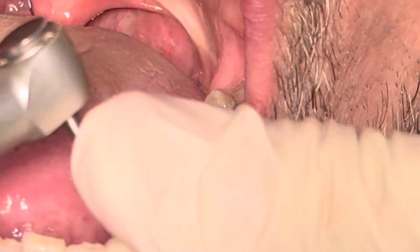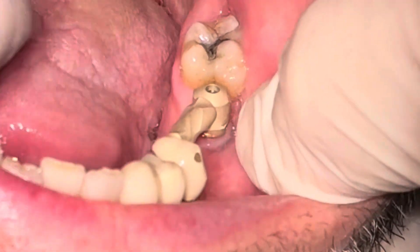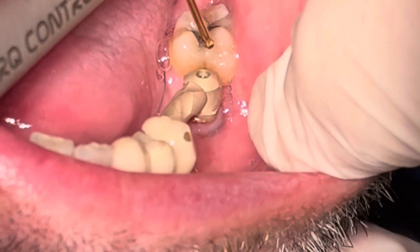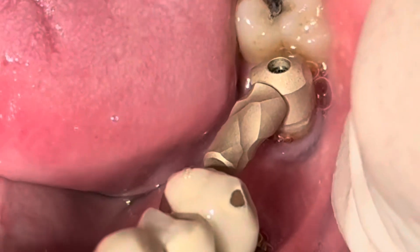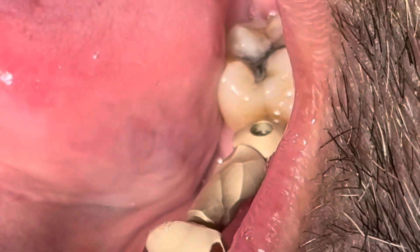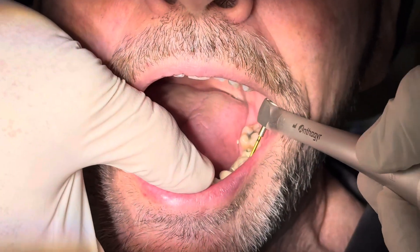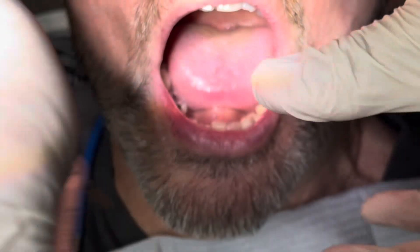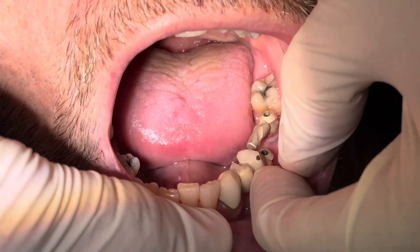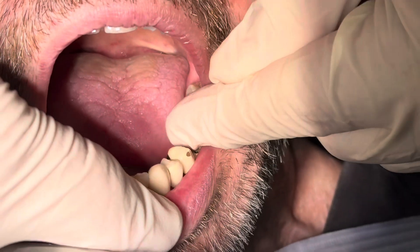Using the torque control wrench, you're going to hold the polo down, get it into position, line it up, and do the final tightening. I tightened them to 10 Newton-centimeters in this case, which is slightly below the 15 that's normal for screws. They have to be secure enough to not move around during scanning, as any movement would throw off the data.